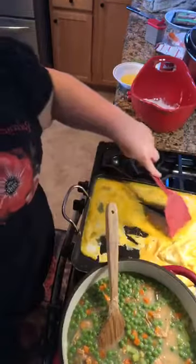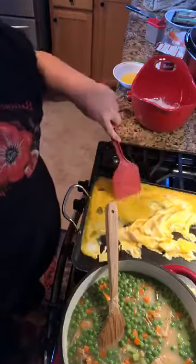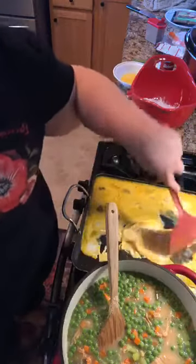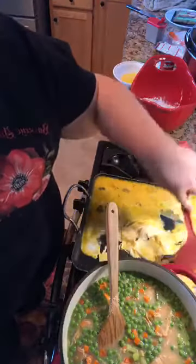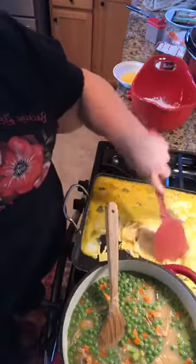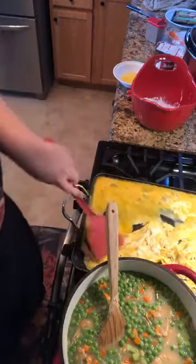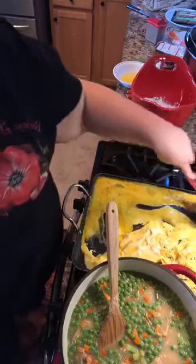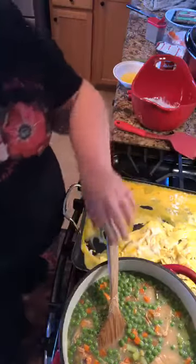A friend of mine who lives in Massachusetts taught me that when I was out there on vacation. She said they thickened all of their soups and chowders with instant mashed potatoes. I thought, 'Hmm, never thought of that.' I brought that home and I use it all the time now.